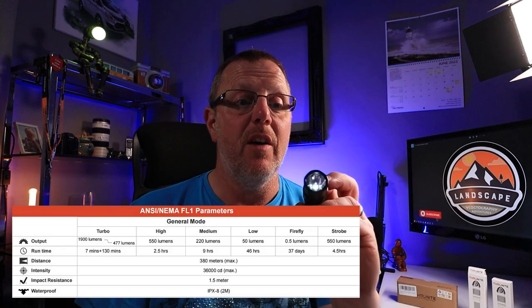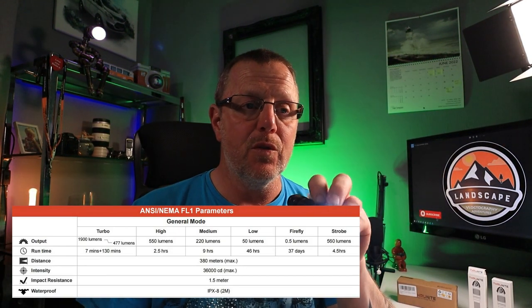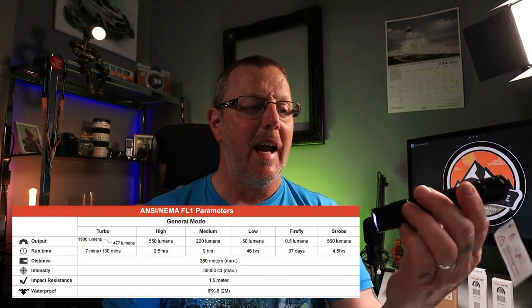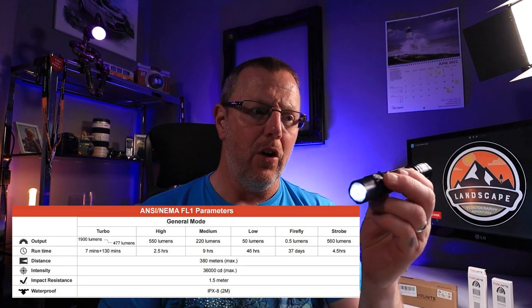To turn it on, make sure it's unlocked. Press and hold the button for the firefly mode — that's half a lumen and will run for about 75 days. Press once for the next setting, which is about 50 lumens — that's the dimmest of the three main levels and will run for 46 hours. Perfect if you're camping, walking, or hiking and need long-lasting light.